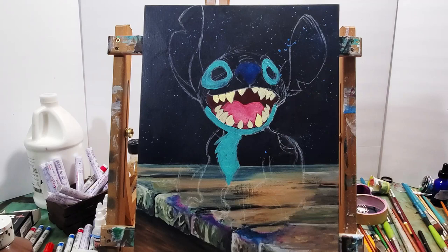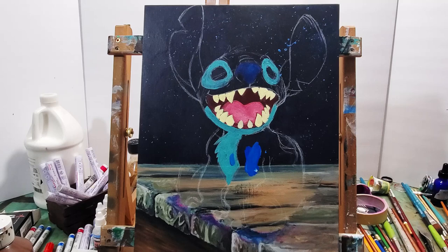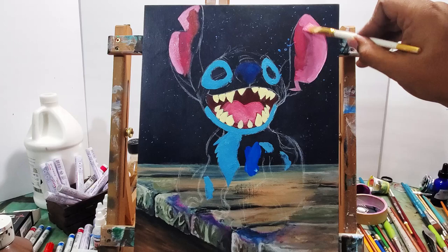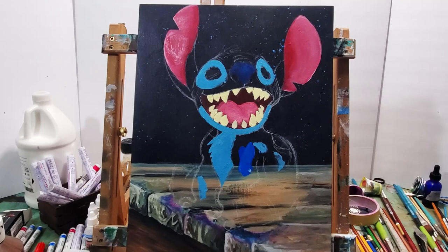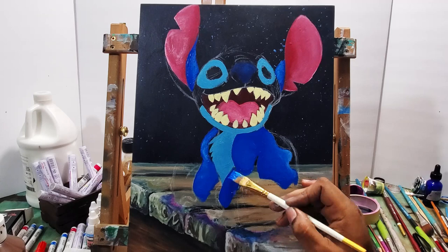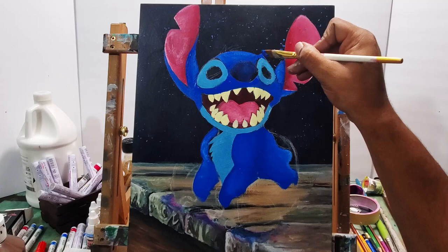The same applies to the light blue in the eyes, the bottom lip, and the body. When filling in over dark colors, I like to mix white in because white covers the background pretty well. For the ears I mixed a lot of white in with reds and pinks, and there's some white mixed in with the blue for the rest of the body, so I was able to cover the background pretty well.